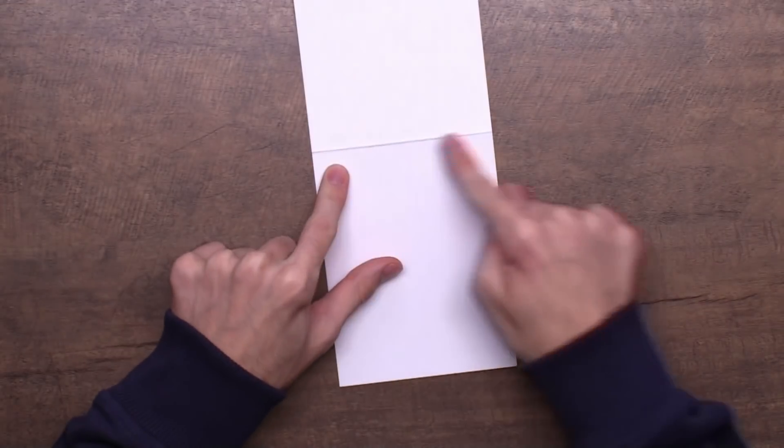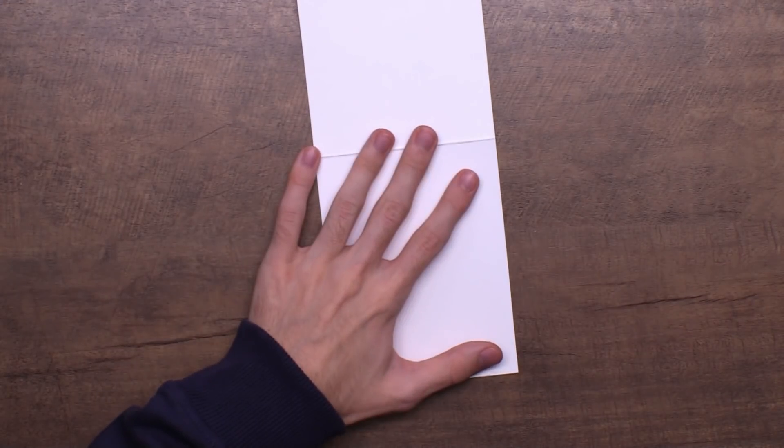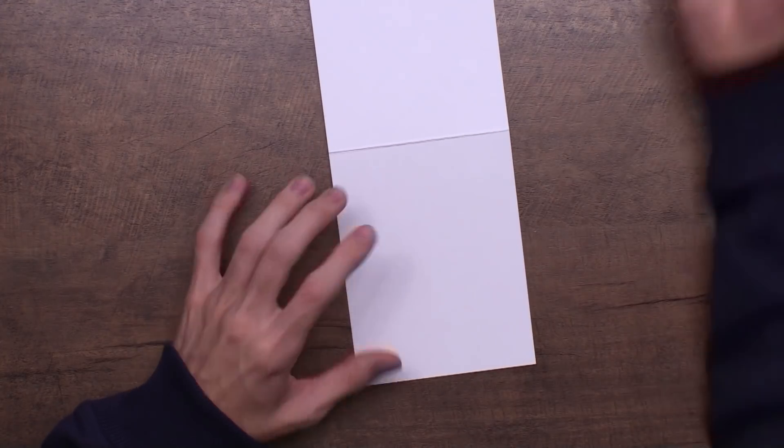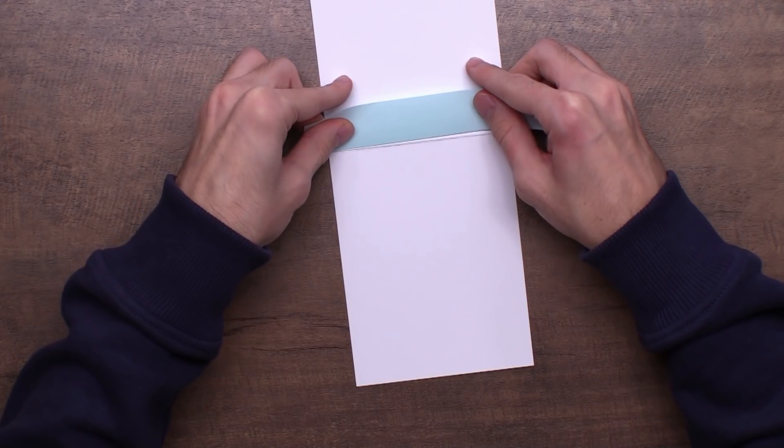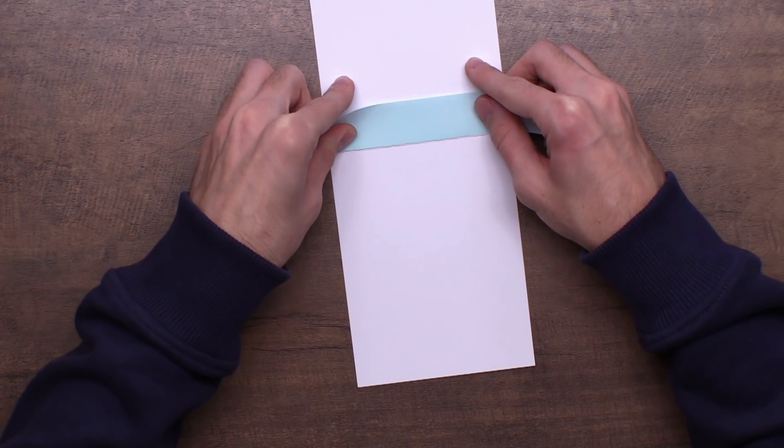Interesting, because bananas make me itchy. All right, so I'm going into this section because this is going to be my background — I'm going to do some ink blending here. I'll take some masking tape and mask off this section, and then I'm going to make it look like a nighttime sky.